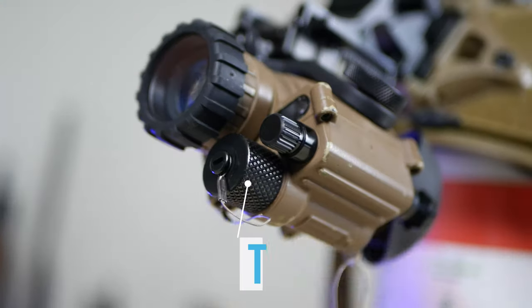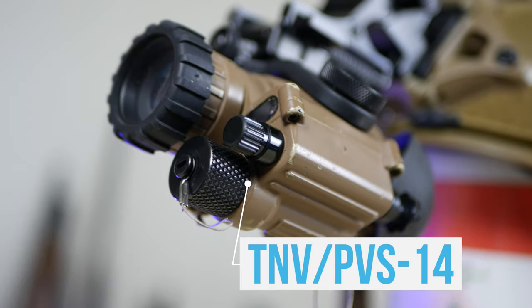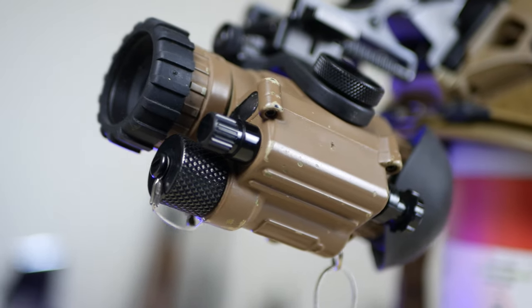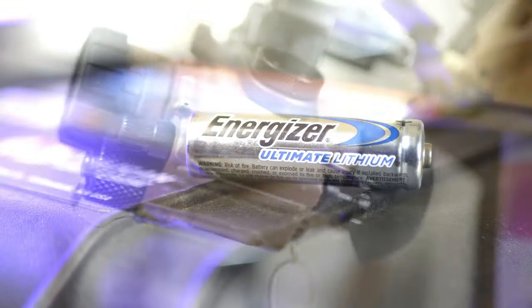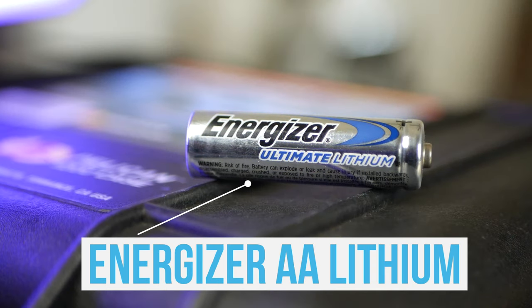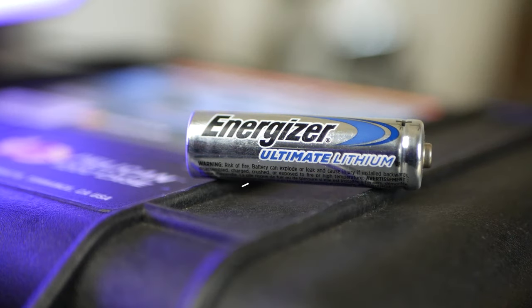Here's my main show for the Friday night lights — my T&V PVS-14, L3 Harris Gen 3 unfilmed white phosphor tube. It runs on one AA battery. I only put in lithium batteries as they offer the best power output and do not leak.